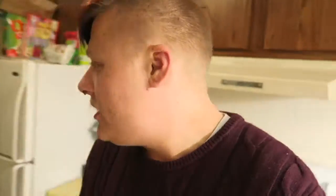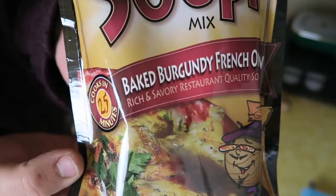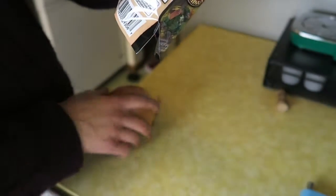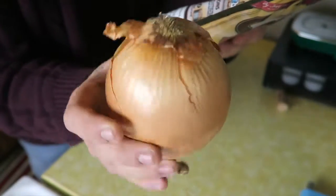So today for this vlog I'm going to be making - where is it - I'm going to be making this French onion soup. We're going to be making a baked burgundy French onion soup. I've got to do a large thinly sliced onion. I've never cut up an onion before so this is going to be a trial experiment - I'm probably going to YouTube it.